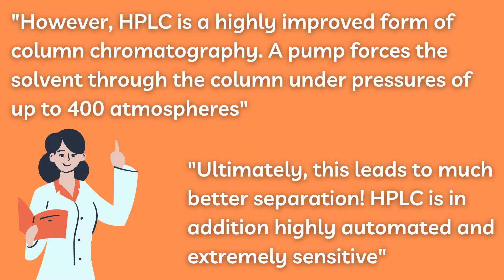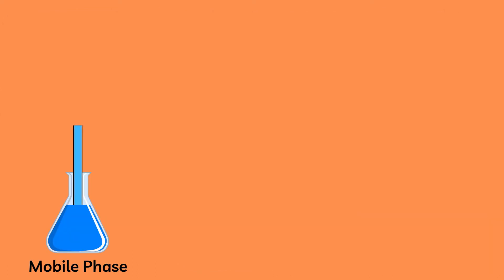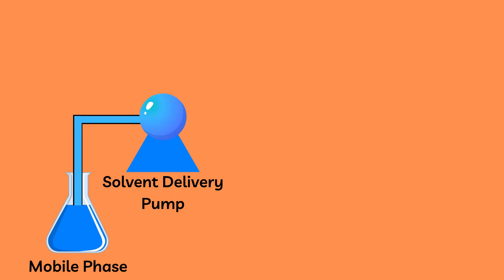HPLC is in addition highly automated and extremely sensitive. Let us look at how this device operates in greater detail. First, we have a mobile phase which is connected to a delivery pump which speeds up the overall process — this is what we talked about earlier.